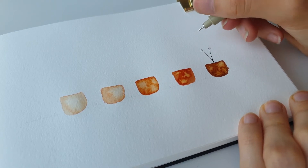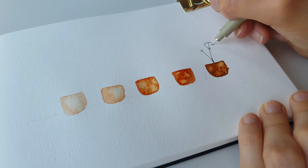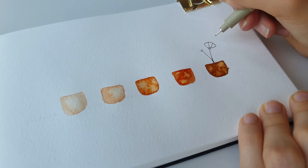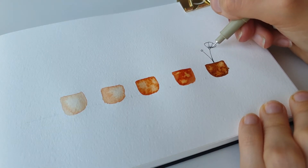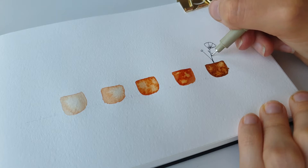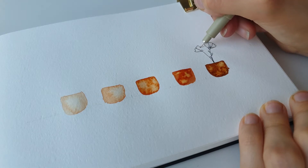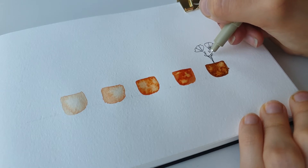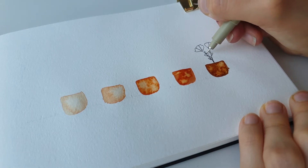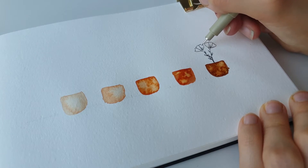Then we're just going to go up, squiggle squiggle squiggle, down, up, squiggle squiggle, down, up — and the same. There you go! Maybe add some lines to the bottom and some little leaves. We're just going to repeat the same thing on the second flower. You can maybe put a line through each of the leaves as well and some lines on the petals.